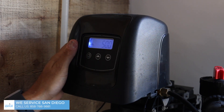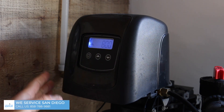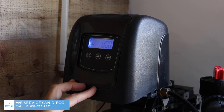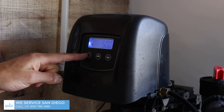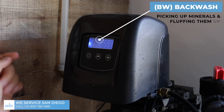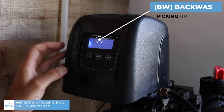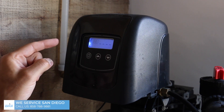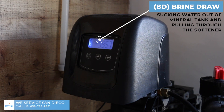The next feature is how to regenerate your system. Say the power goes off, or you've been gone a long time, or something seems weird — the first thing you're going to do is regenerate the system. You push this little regeneration button and hold it down. The first setting is BW, that means backwash — it picks up all the minerals and fluffs them up. If you hit it again, it goes into brine draw, which sucks the water out of the salt tank and pulls it through a hose into the softener.